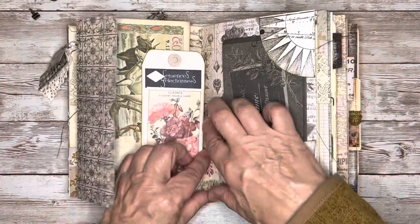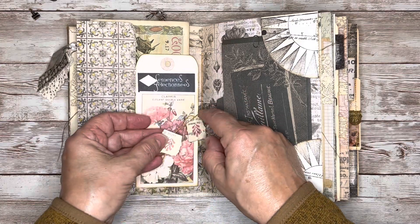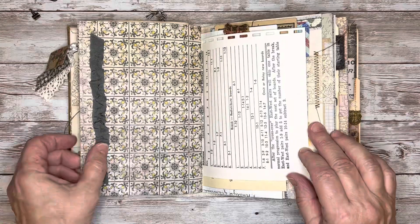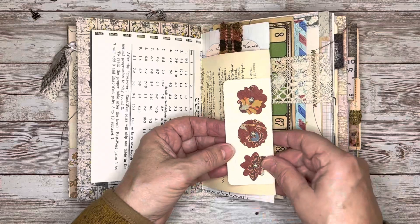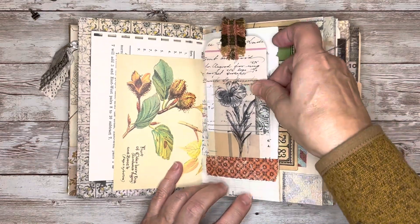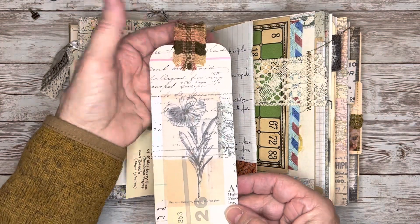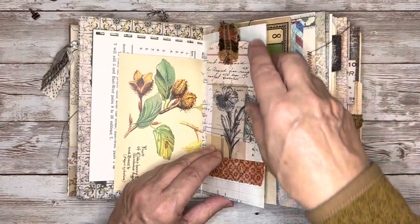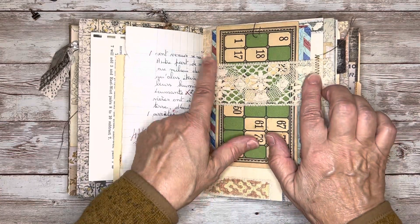And then on the strings of the signature I just added a couple of book page remnants that I stamped. I've got a little side tuck, and then in this pocket I've got another tag that I made. I've got this really old trim on the top. And then here's the other side of that lace belly band.